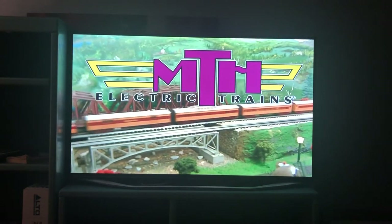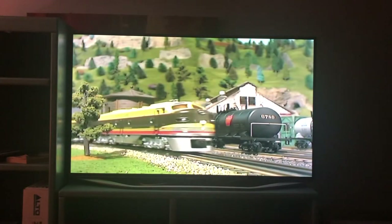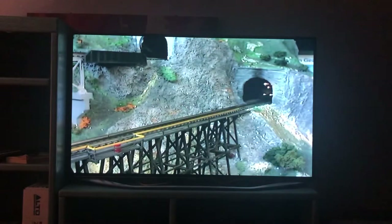MTH Electric Trains makes it easy to get started with model trains. Over the next half hour, we'll show you how to get started in model railroading, what your choices are, and how you can expand a new or existing model railroad with MTH Electric Trains.